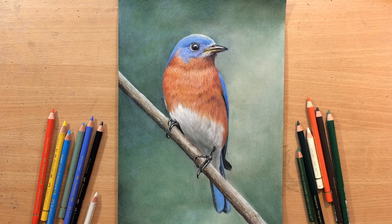Hello and welcome to my channel. Today I'm going to be doing this drawing of an Eastern Bluebird using colored pencils. Let me show you the drawing process.